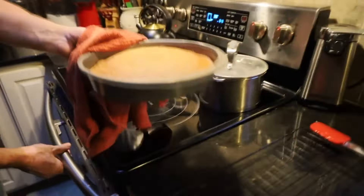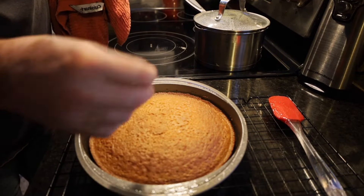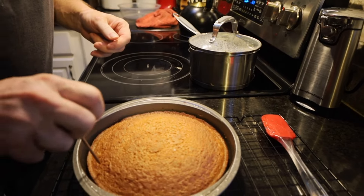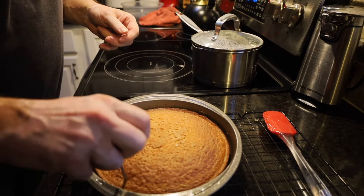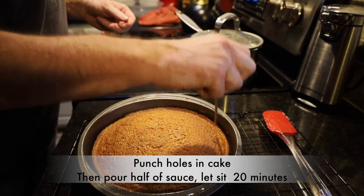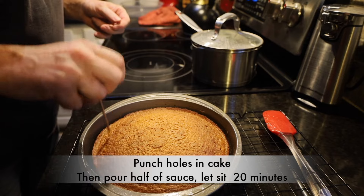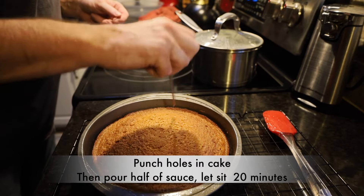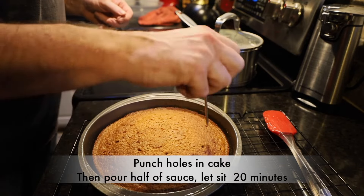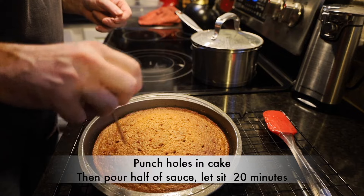Our cake should be done. We're going to check with the old-fashioned toothpick test — stick it in, it comes out nice and clean. Now, while this is still hot, if you have a skewer of some sort or something a little bigger, you want to punch holes throughout the cake while it's still hot. Just going to poke a bunch of them here really fast — we're not even giving it a chance to cool. That looks pretty good; we've got a bunch of holes in there.